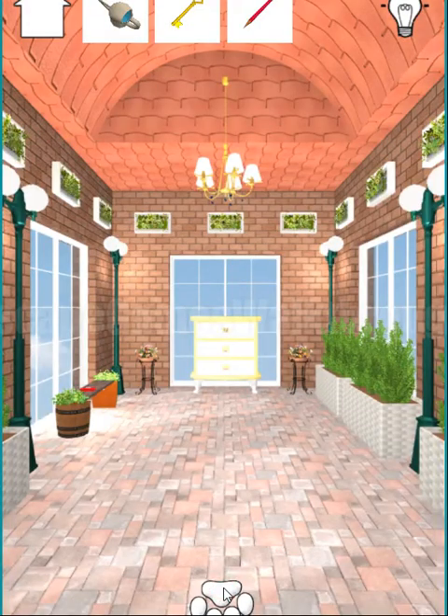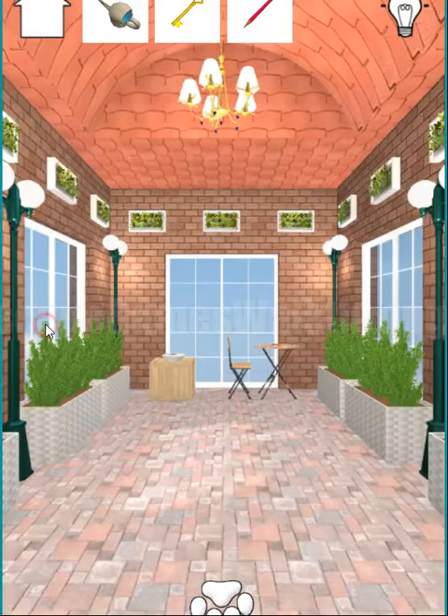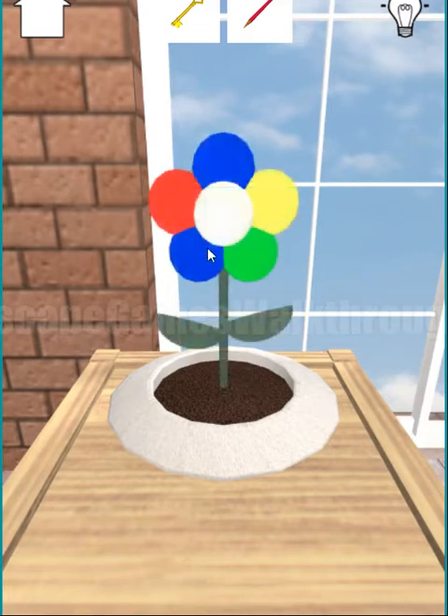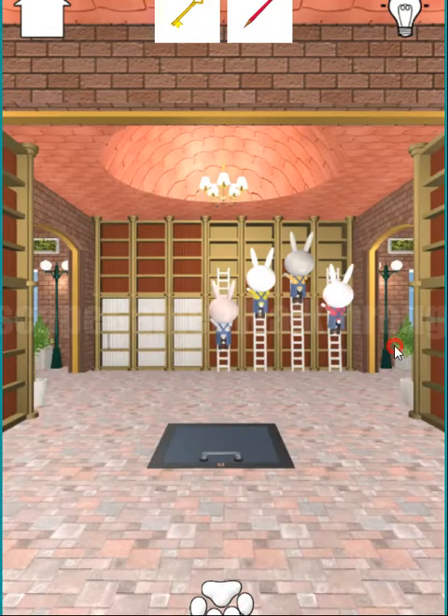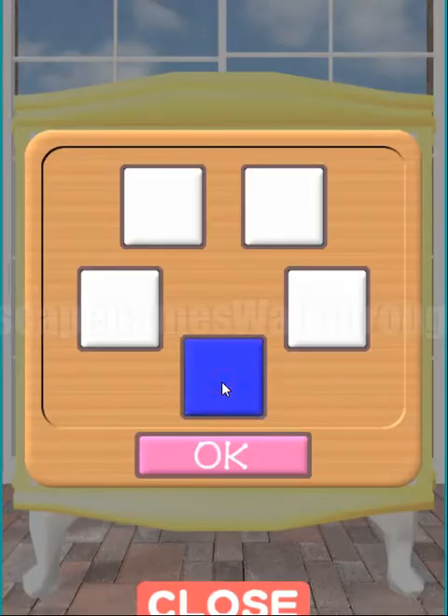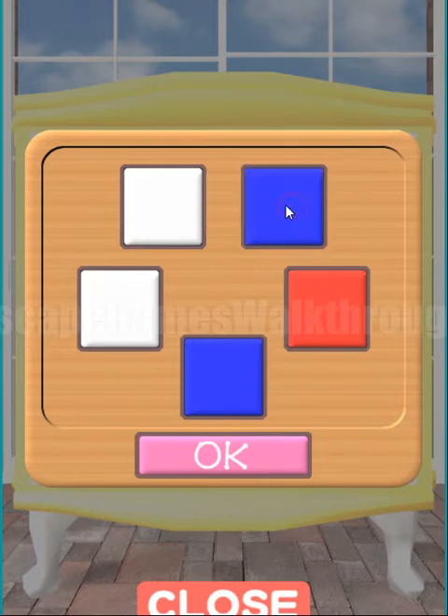Now let's turn back and look to the left. Here we have a place to grow a plant. We need to water the soil and get the flower. It has five petals, and we need to remember this pattern and use it upside down — blue, red, blue, then green, and yellow.